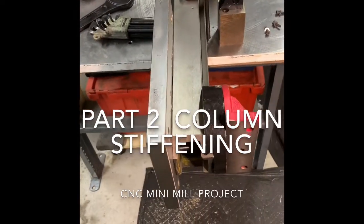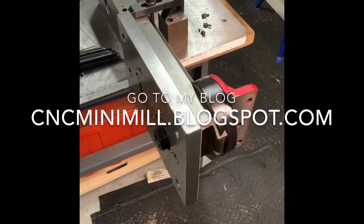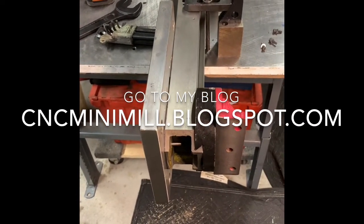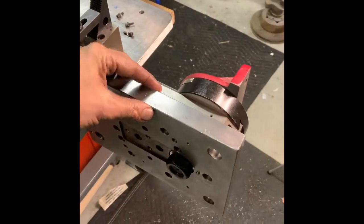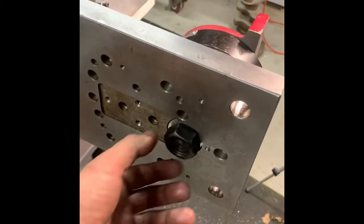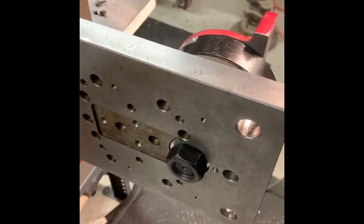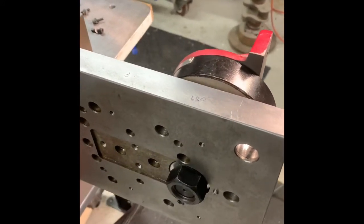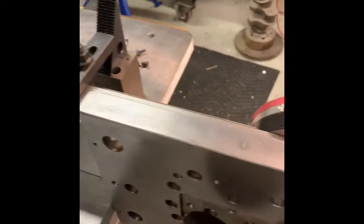Hello again, Hans here. Harbor Freight mini mill — just left off the previous video talking about how I'm going to stiffen the z-axis column before I scrape it. I have this plate of steel, about an inch thick, that I repurposed. I drilled a hole in it and counterbored it. I have a washer, and this is the nut that came on the back of the mini mill with this washer.